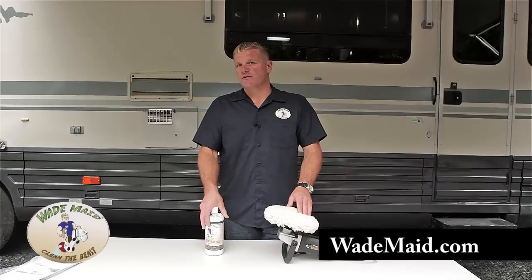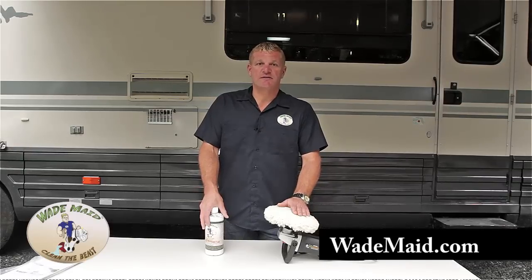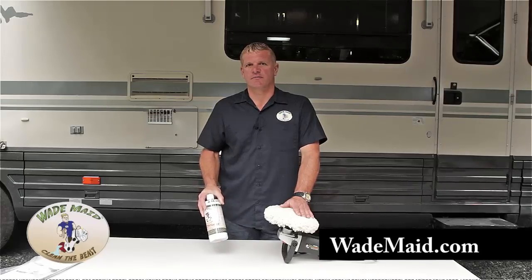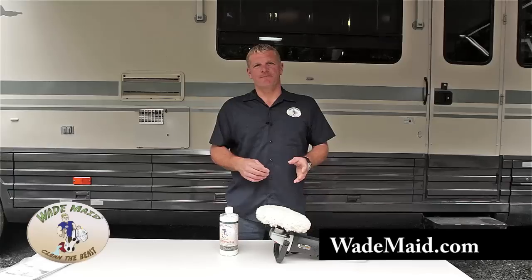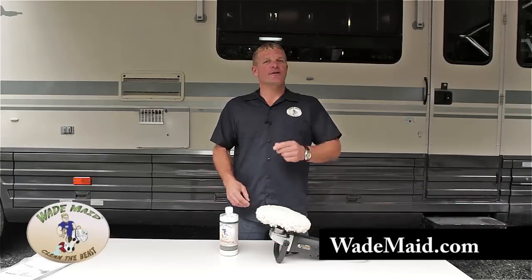When using the Rejuvenator by machine, it is designed to work with this type of machine that contains this pad. This pad is going to create the right amount of heat to activate the products in the Rejuvenator. A lot of people have questions about this, so if you have a question, go to our website, wademade.com, click on the Ask Wade button and send me an email. I look forward to hearing from you.